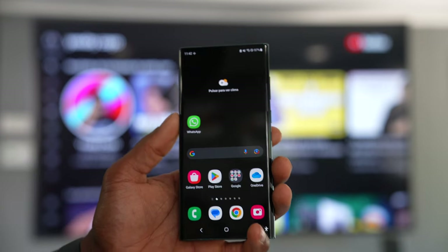Today I'm going to be showing you the easiest way to connect any phone to any smart TV.